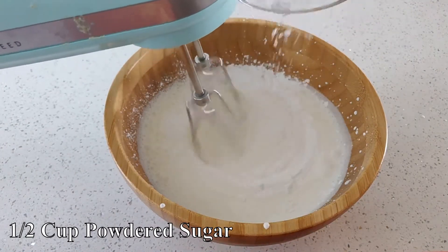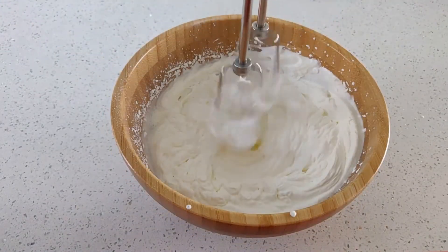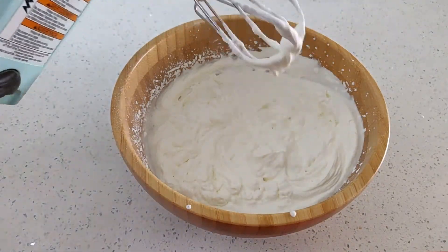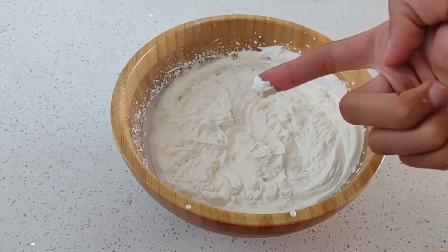While mixing, add in a half cup of powdered sugar for a little extra sweetness. Go in for your quality control tasting once the cream is whipped and you have soft peaks.